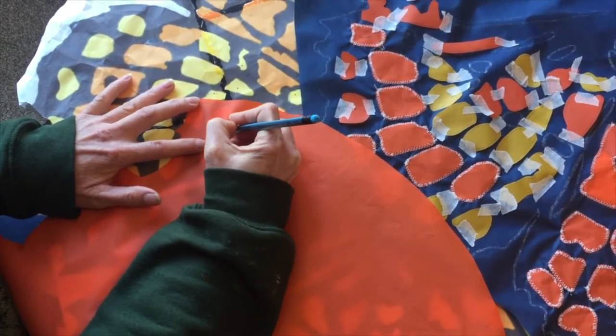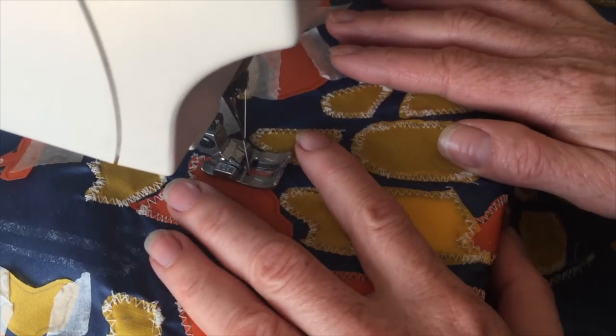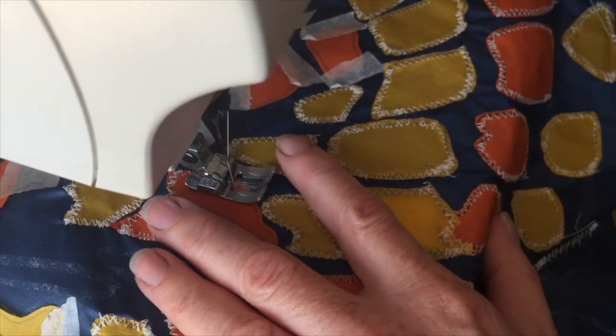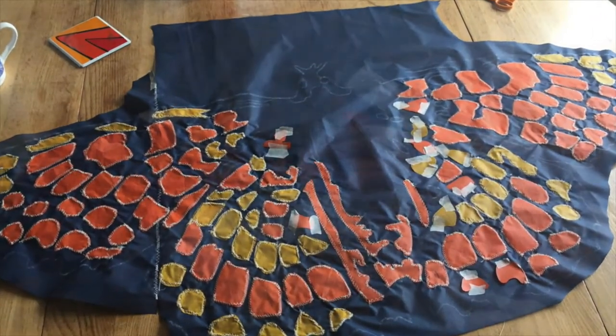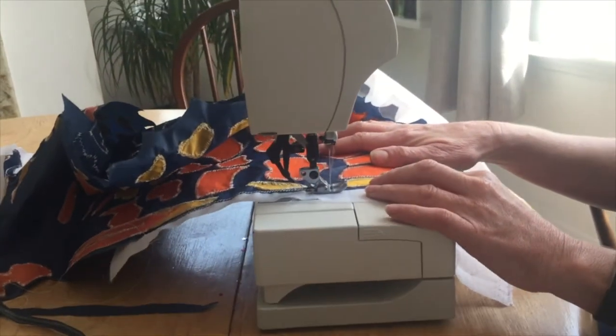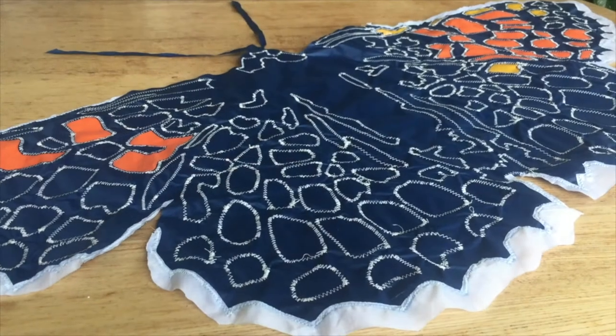Hot cutting the pieces out and taping them to my base design was a time consuming process, as was sewing them all on. As lockdown progressed so did my fritillary — any time the dining table was free of family lockdown activities, ranging from school work and board games to meals, was my chance to sew.